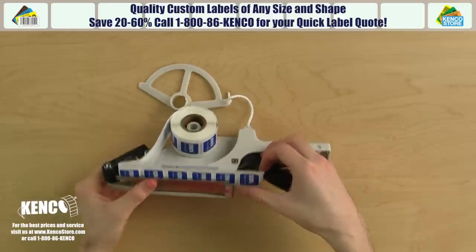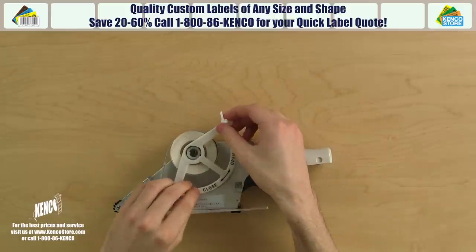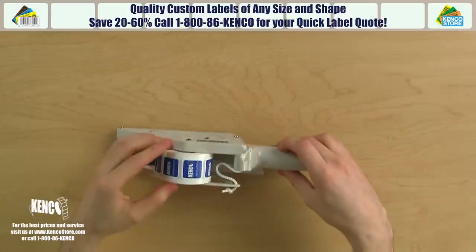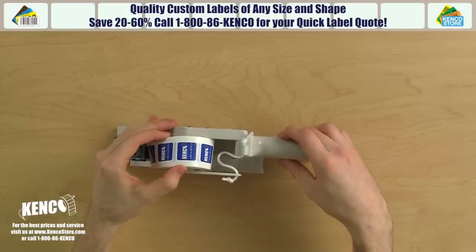Let's lift the roll guard onto the label shaft and secure it by twisting the guard clockwise until it locks into place. You'll want to be sure that there's at least an eighth of an inch between the roll guard and the roll of labels so that the guard is not applying any counter pressure to the advancing mechanism.